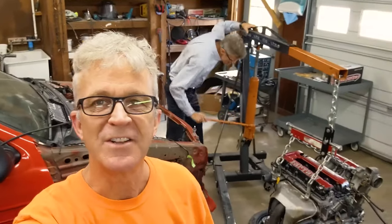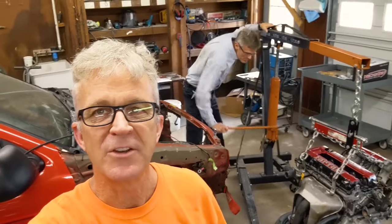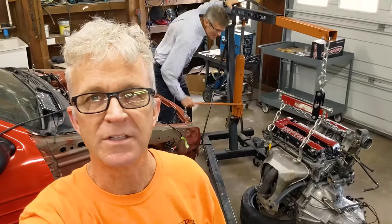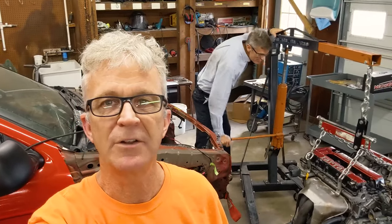It's our next work session. Today's goal is to put the engine back in. We're going to put the starter on the engine before we drop it in because it's such a pain to put in while it's in the car. So Scott ran up to O'Reilly's to have that tested out.